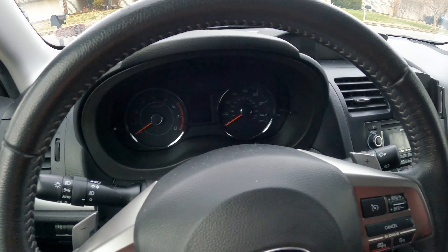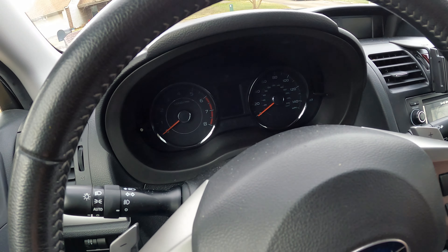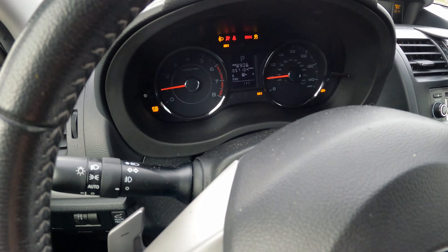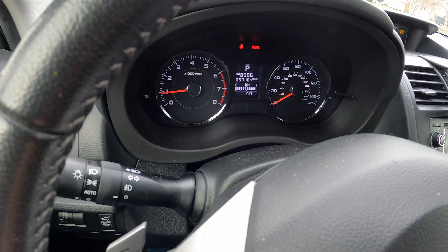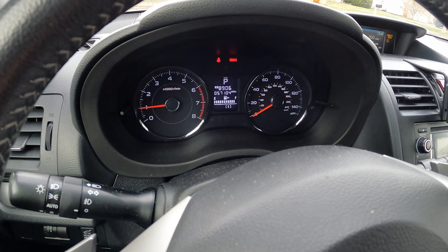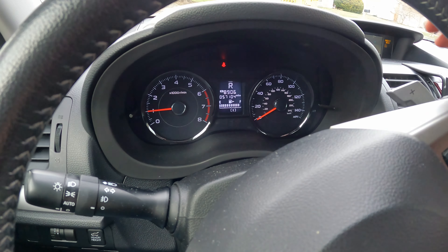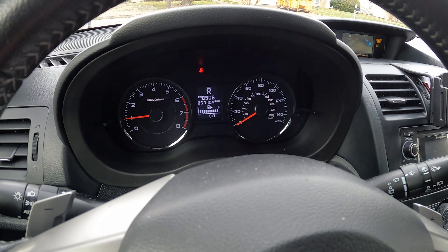After confirming the code was an O2 sensor issue, I cleared the code and it looks like it didn't come back yet. I drove it out to the driveway and didn't see the codes immediately. It could be that the factory cats are starting to get old and not working as well, triggering a downpipe-style code — even though this exhaust is bone stock.